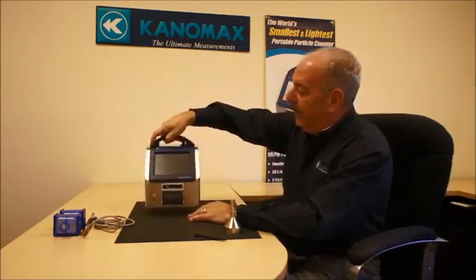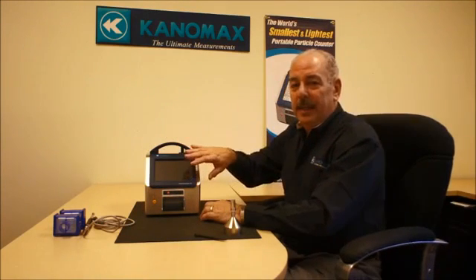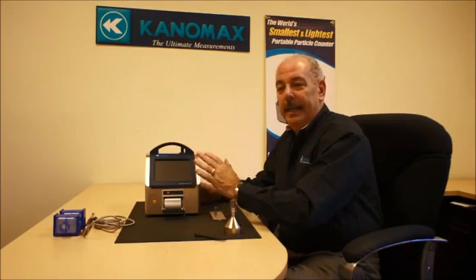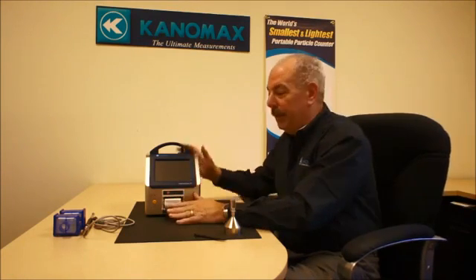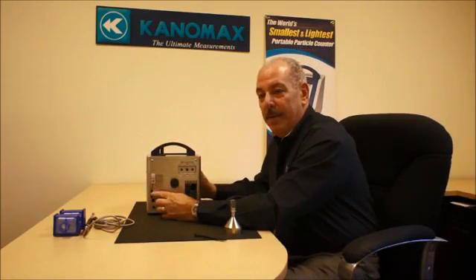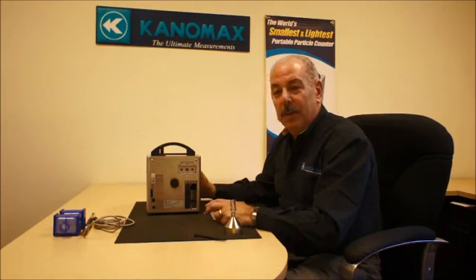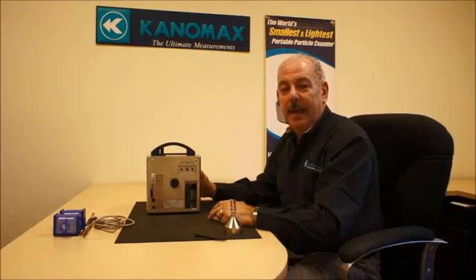The counter has a large 4.3-inch color touch screen and a built-in thermal printer. You can store data internally in the instrument as well as print it on the printer, with options for using an SD card memory slot as well as a USB flash drive. The unit can also be integrated into a LAN for remote operation, and you can access data that way as well.